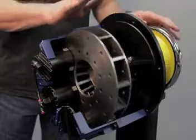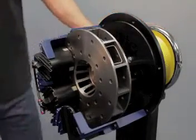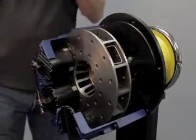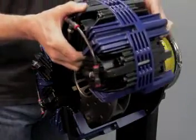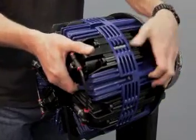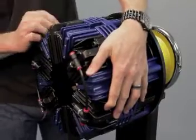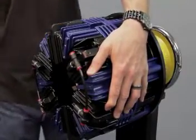Now that you have your rotor in position with equal spacing and your set screws tightened down, we're going to install the second caliper mounting bracket half by simply sliding it over the rotor. We have four screws that hold that in position, and we're going to get two of them started.